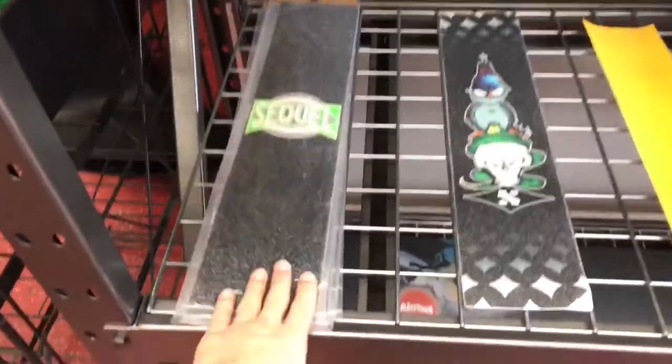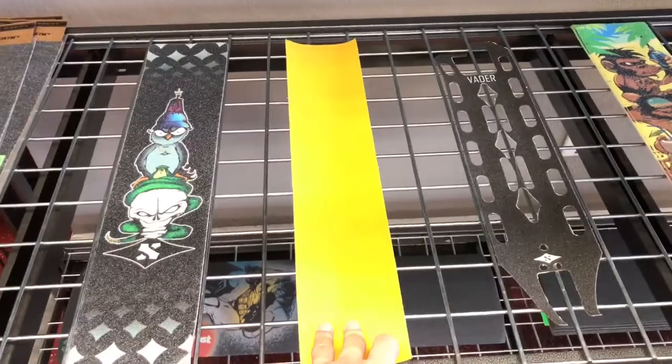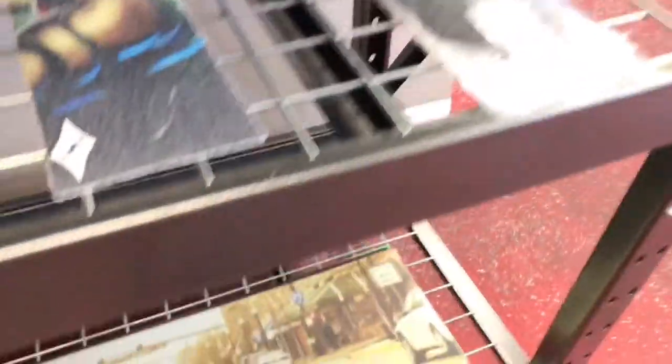I'm going to show you the grip tape. We have Phoenix full grip tape, Sacrifice — we have a lot of Sacrifice — Chili, and a yellow grip tape I'm not sure of the brand, plus skater grip tape. They range anywhere from $10 to $15, so we don't price them too high because nobody's going to buy $80 grip tape.